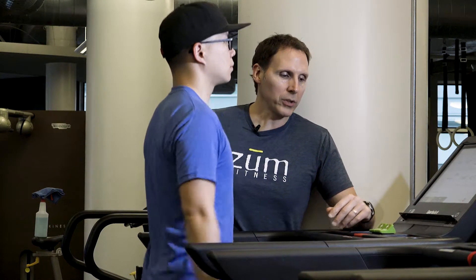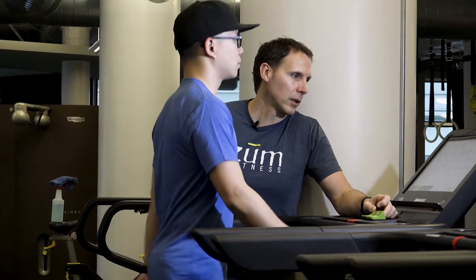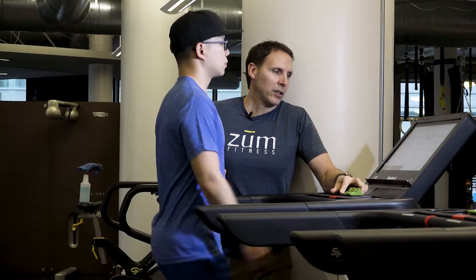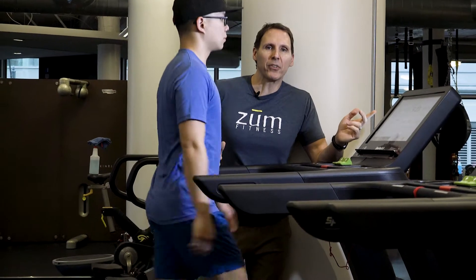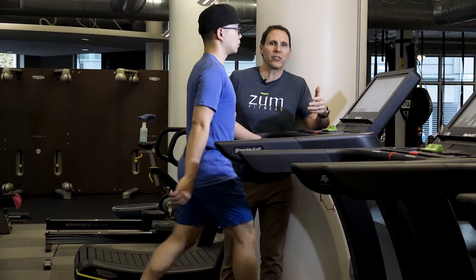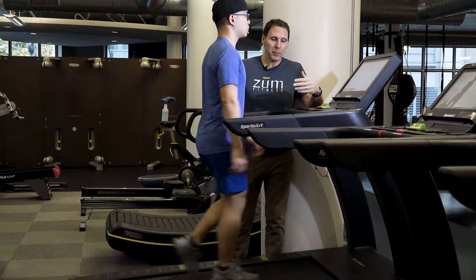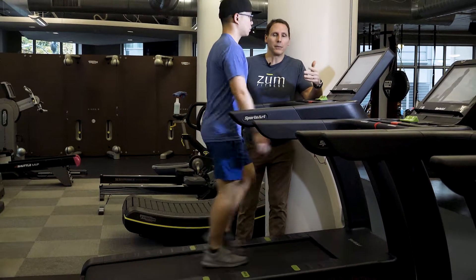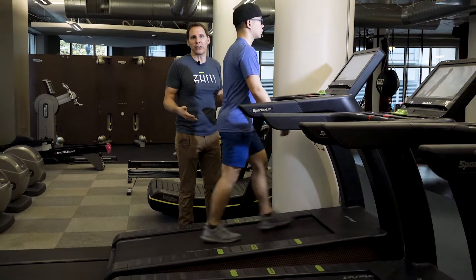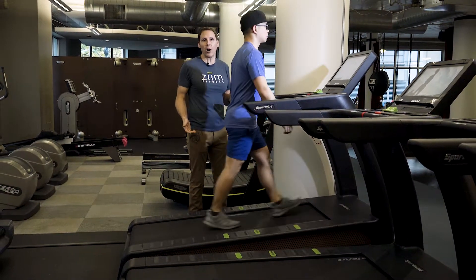We're going to bump the incline up quite a bit — taking it to eight percent. Taue is very fit, so if you're new to exercise you may want to consider three or four percent. Just the act of walking uphill is going to get Taue's glutes, hamstrings, and calves working quite a bit harder than walking on a flat surface.